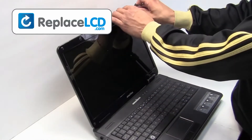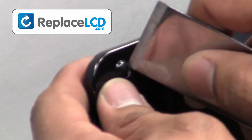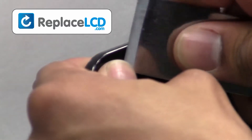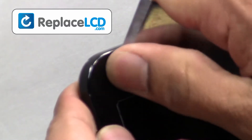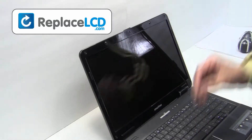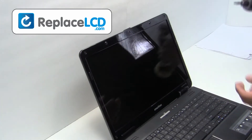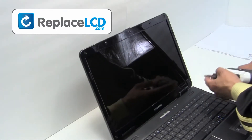Remove the rubber covers from the LCD bezel. Unscrew the screws from the LCD bezel.